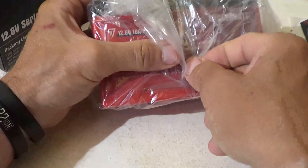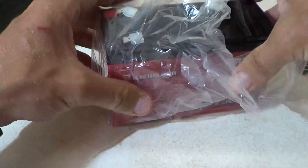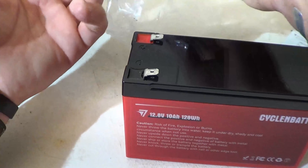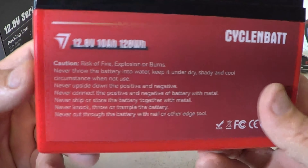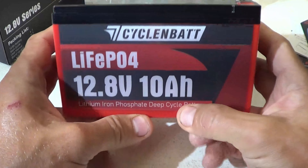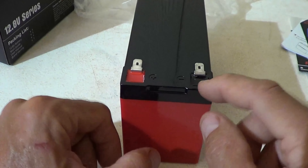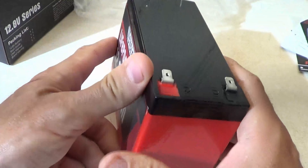The battery comes packaged in a little bag, taped shut, which keeps it dust free and clean. It's not very heavy, and it comes with terminal covers to prevent short circuiting — nice that they include those. There are precautions and warning information on the back of the battery. Here's a look at the front: Lithium Iron Phosphate Deep Cycle Battery. It's very easy to identify the positive and negative terminals — not just by colors but by stamped plus and minus signs.